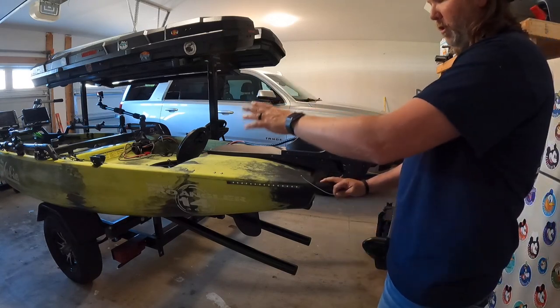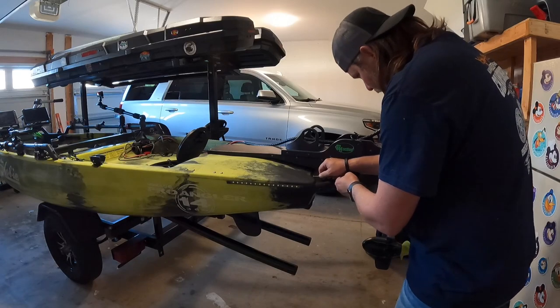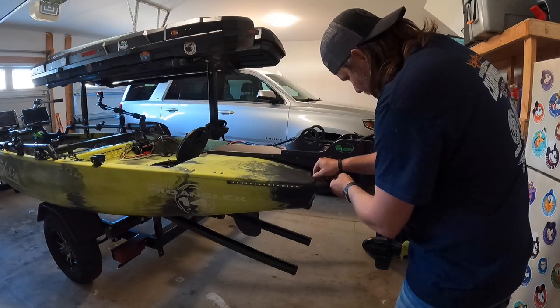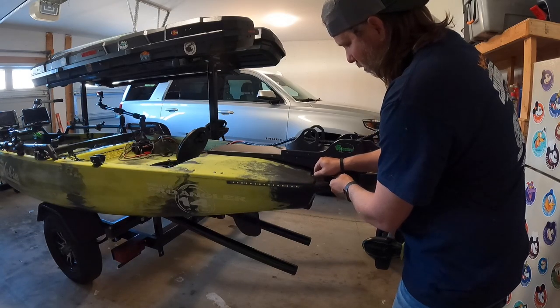There you have it, it's ready for string. Now that we've got our tubing glued in and installed to the side of the kayak, we're going to run our steering cables. We're just going to thread it right through here from the back and it should go all the way to the front without really running into any issues.